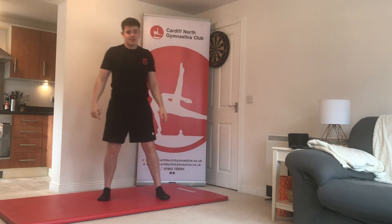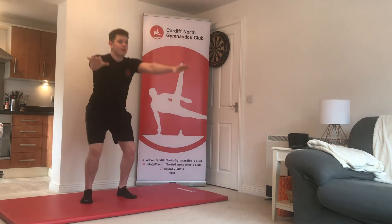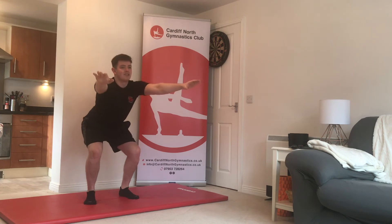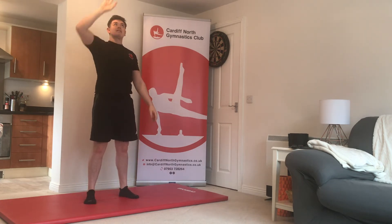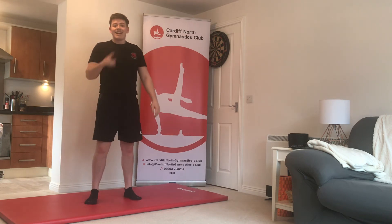Exercise number seven is squat jumps. Arms out in front of you, bend your knees and jump — bend your knees and jump. I'm not jumping too high because I don't want to bump my head on the ceiling, so make sure you've got lots of room when you do this one.